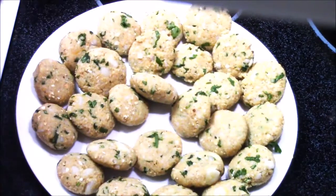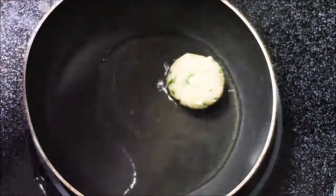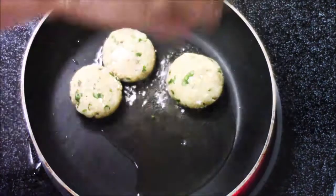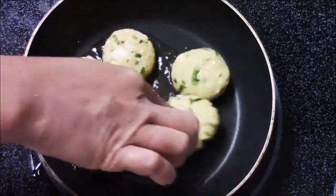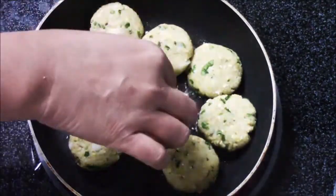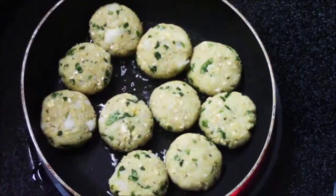Now it's time to shallow fry the patties. I'm going to take some oil in a non-stick pan and add one patty at a time. If you want, you can also deep fry them, but I prefer the shallow fry method. Just arrange them nicely in the pan and let them cook on one side.